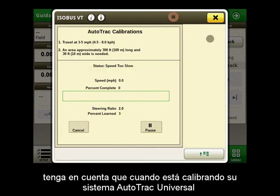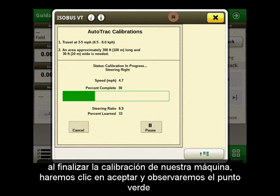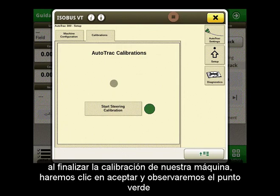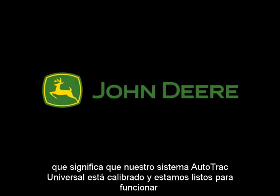Please note that when you are calibrating your AutoTrack Universal system you must be traveling between 3 and 5 miles per hour, as well as using an area that is 300 feet in length and 30 feet wide. When our machine is done calibrating, we will click accept and notice the green dot, meaning our AutoTrack Universal system is calibrated and we are ready to run.